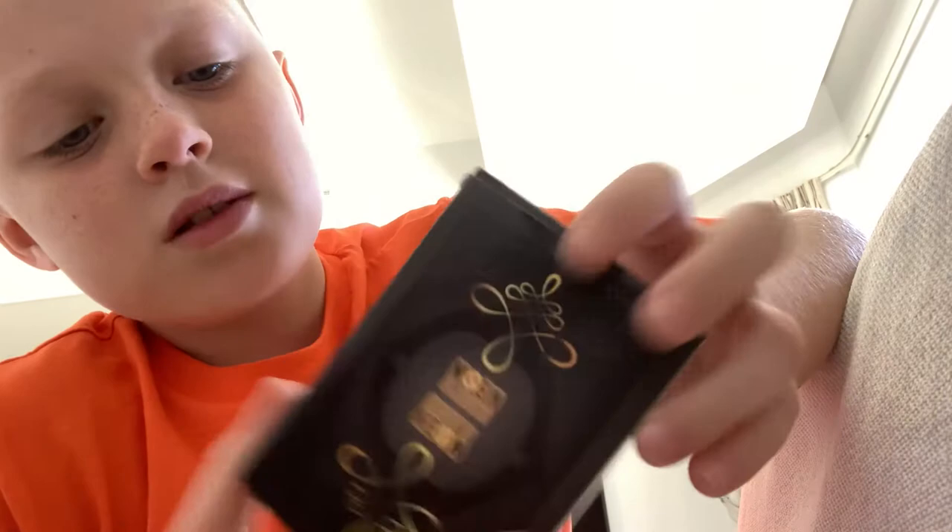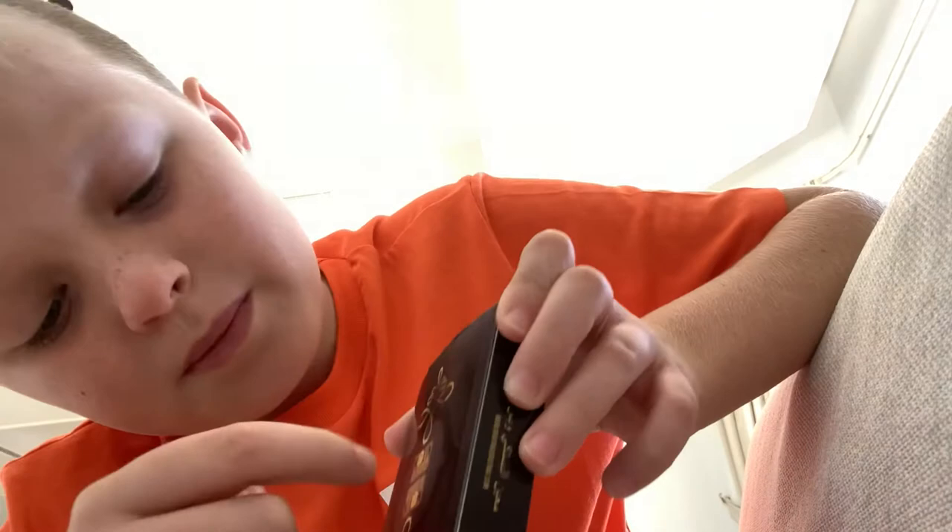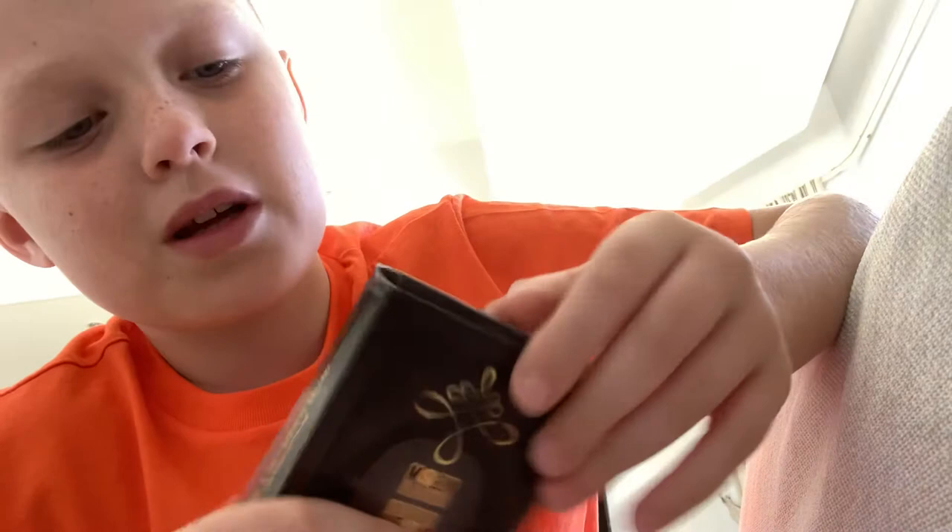Now we're going to be doing the review for — I can never pronounce this correctly — but I think it's a Moeen Al-Bastaki deck. It has a really cool design: black and gold with a cool pattern. The guy who made these cards is an Arabic magician called Moeen Al-Bastaki.